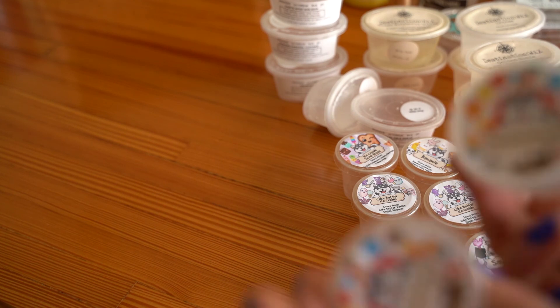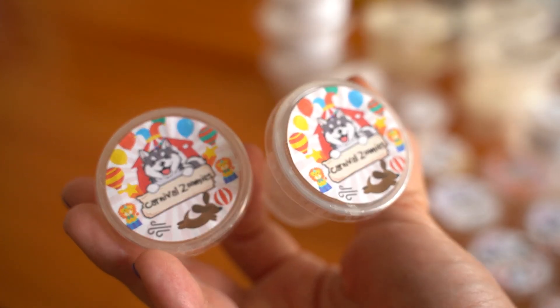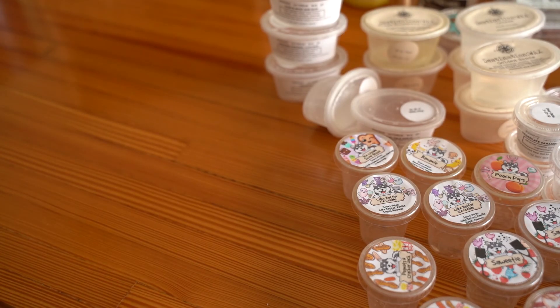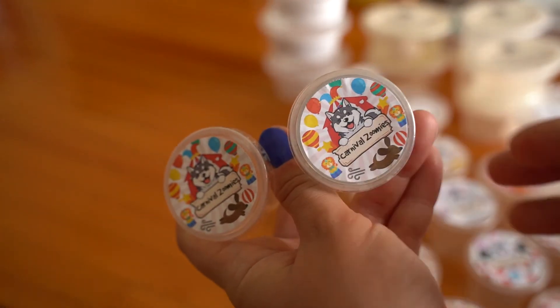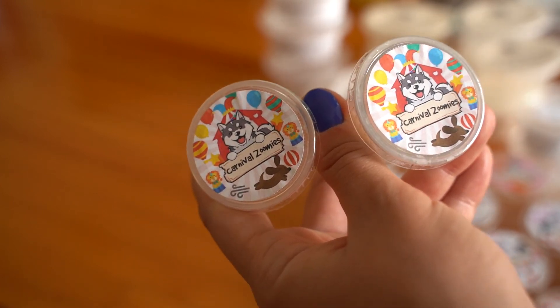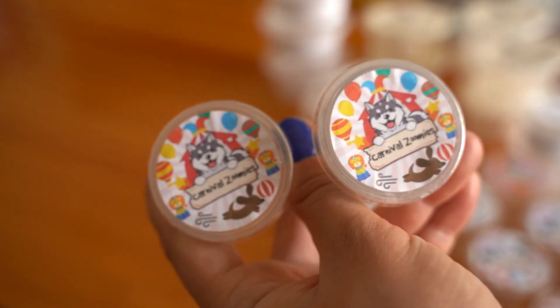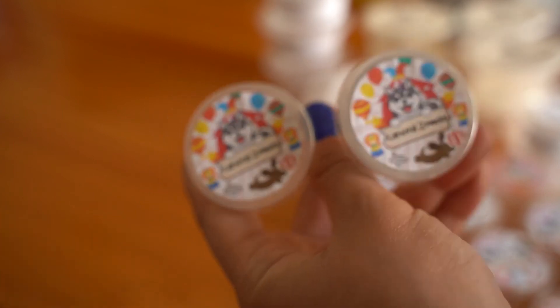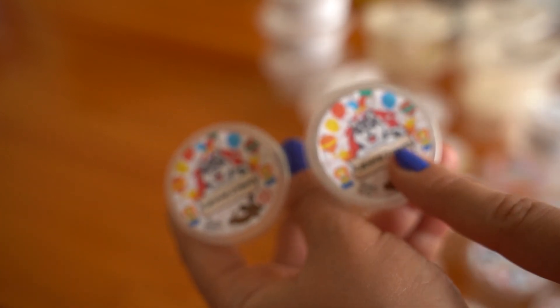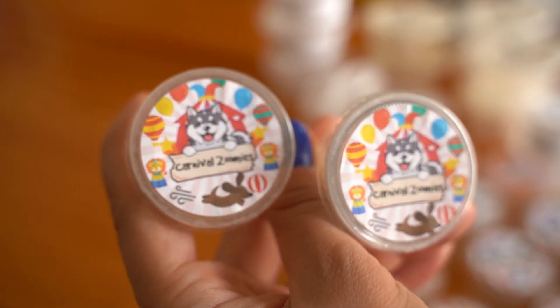One I absolutely loved and would repurchase a hundred percent is Carnival Zoomies. This is so good — I think it's popcorn and caramel. I'd have to look up the exact notes, but it was so strong, like 11 out of 10. This is all I could smell in the whole house even though I had multiple other scents going, and it overpowered all of them in a really good way. It made me hungry — I literally got up and went to find popcorn because it smelled that good. A hundred percent would repurchase.